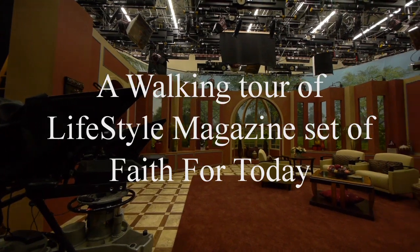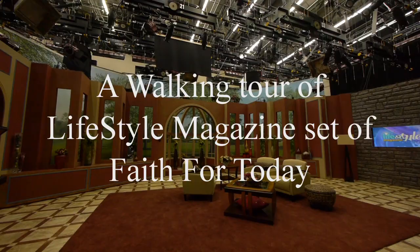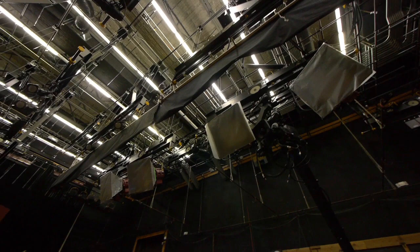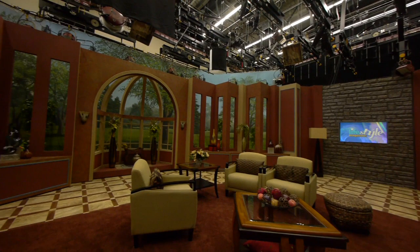Here's the set without any lights on. You can see we've got a nice lighting grid in the Adventist Media Production Studios. We've got some key lights up there — kind of a little tour here.